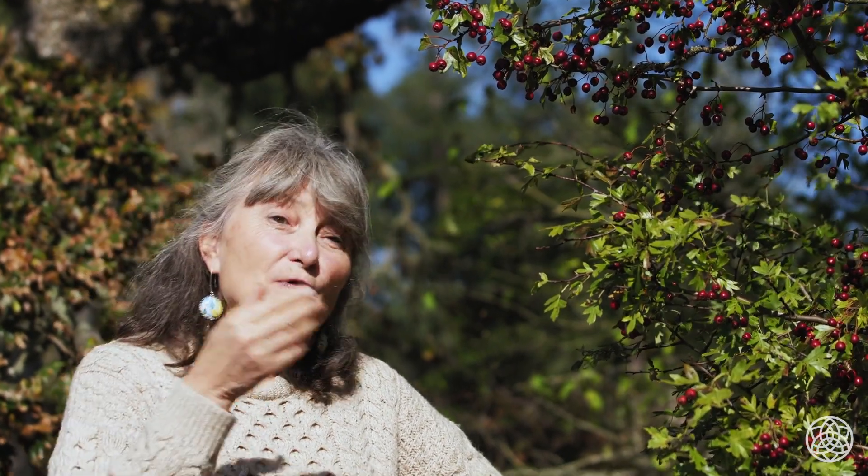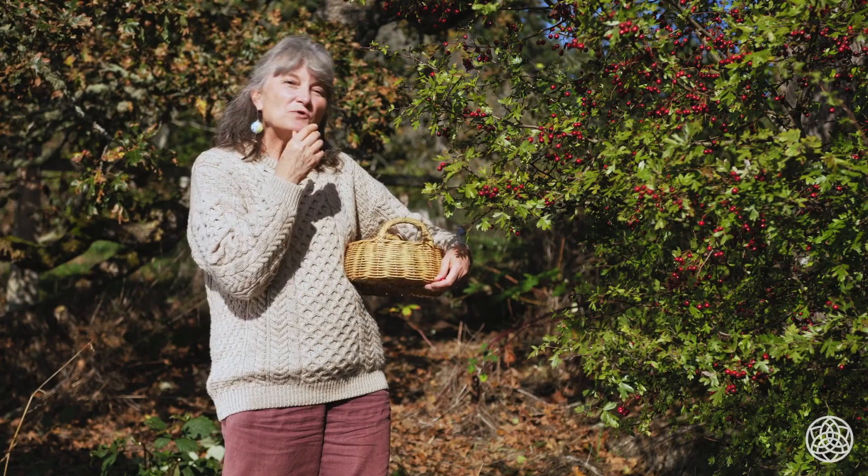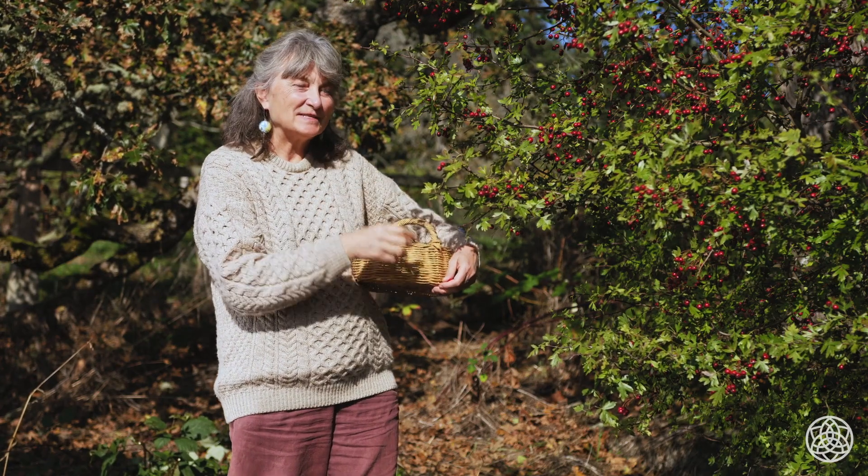The flowers in the spring are also a good cardiac tonic — the flowers and the leaves. The flowers and leaves have a little bit more of a relaxing effect, so you'll often see them in insomnia mixtures and sleep herbs that you might buy at the store. They don't have quite the same tonic effect as the berries.